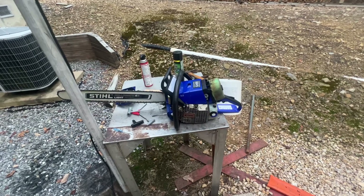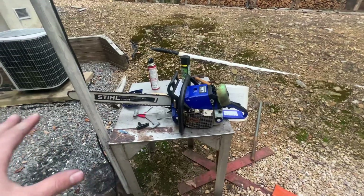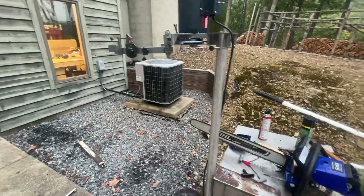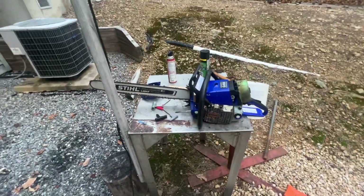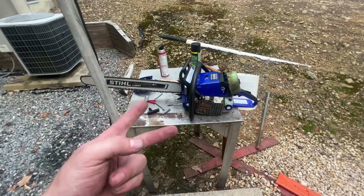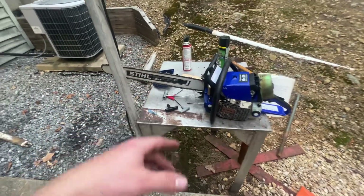I got it all put together, everything ready to go. I sharpened a chain up — just touched up this chain so that I have a good sharp chain to test with. Then I went to start it. I tried to start it twice and successfully started it one time with the stock recoil.